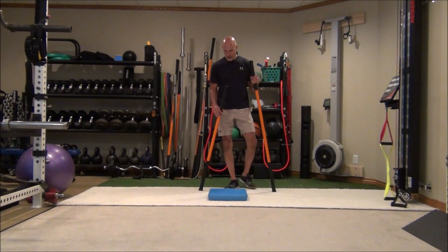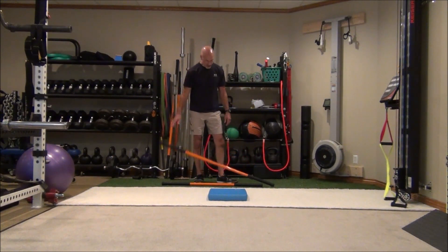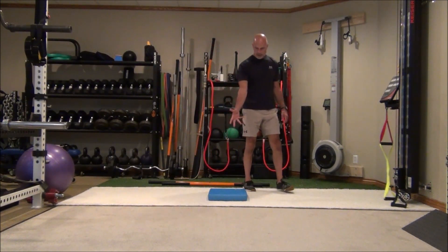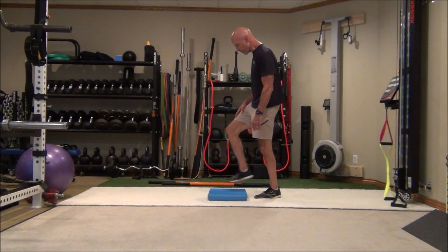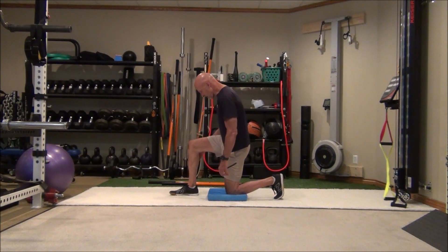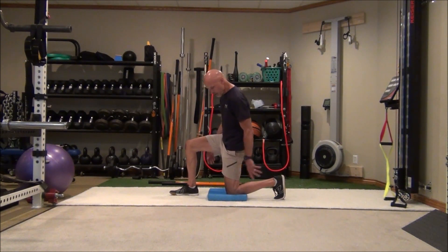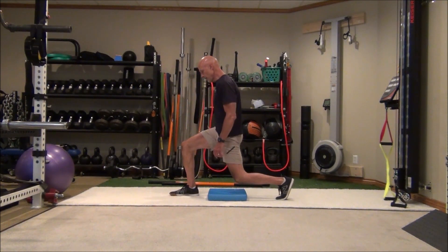The first one we're going to do here is a half kneeling hold or a split stance hold. I like to put a pad down on the floor and get the patient or client lined up the proper way. You're going to get in this genuflection position so that the tibia is straight up and down, your femur is straight up and down, you dig your toe in the back, gripping the floor with the front foot, and then you're just going to lift up off the pad about an inch or two and hold that position for 20 to 60 seconds.